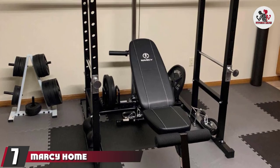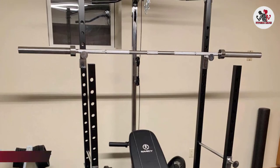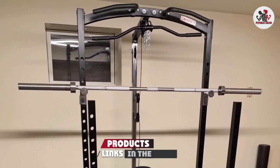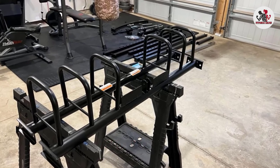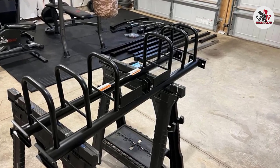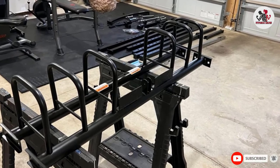At number 7, we have the Marcy Home Gym Cage System Workout Station. This durable, multi-use cage combines the benefits of multiple workout machines in one. It comes with a pull-up station, a shiver bar, and a dips bar, as well as pulleys for resistance training with a maximum capacity of 410 pounds.